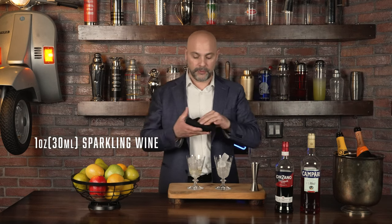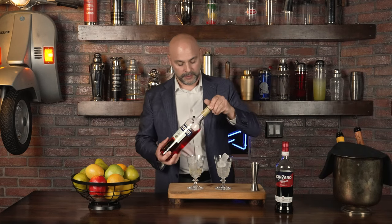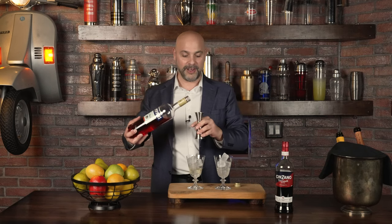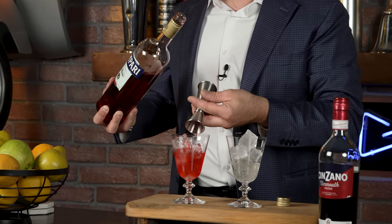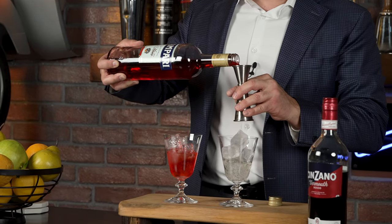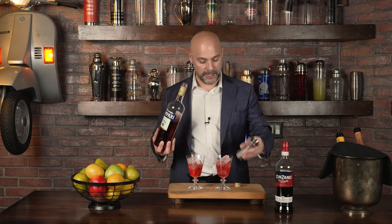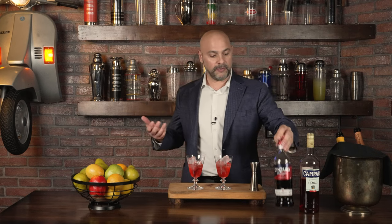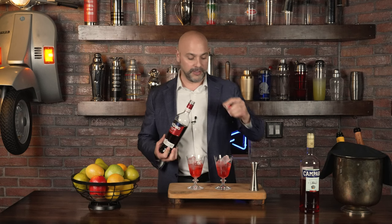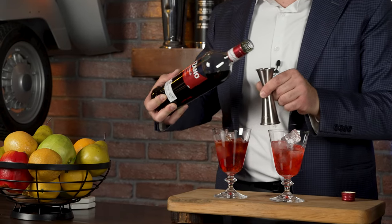So I have one ounce or 30 mils of sparkling wine in each. Then I'm going to add one ounce or 30 mils of Campari from Milan, created in 1862. What is Campari? It's a bittersweet aperitivo, which means something you drink before a meal. It can also help as a digestivo to stimulate your digestion, but I find it's a little more effective before a meal. The Negroni Sbagliato is an offshoot of the Negroni, which is a highly boozy aperitivo cocktail — this one is a drier, lower-alcohol version.